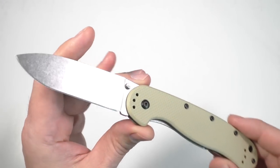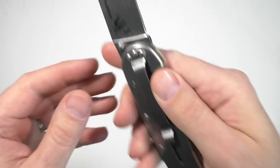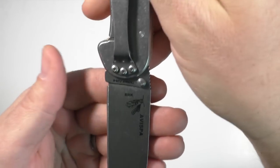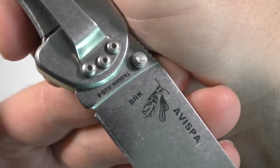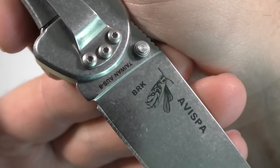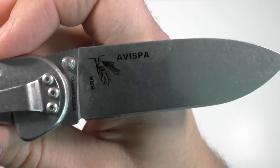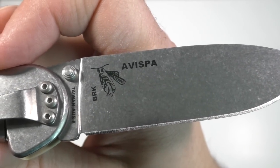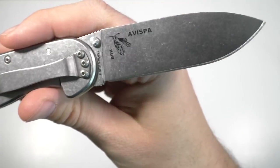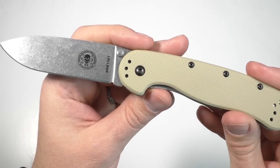This is the new knife from ESEE. The BRK on here stands for Blue Ridge Knives — they are actually the ones producing the Avispa. The Avispa has got a really cool logo on it, by the way. I don't know, is that a mosquito or something? I think it's kind of like a wasp or something. I don't speak Spanish, so I don't know what Avispa means — you guys who do, chime in, or just use Google Translate.